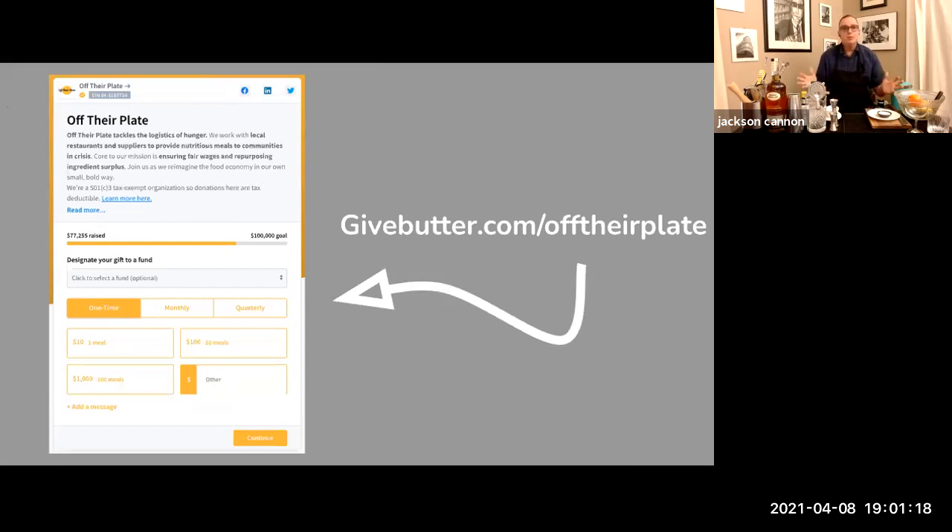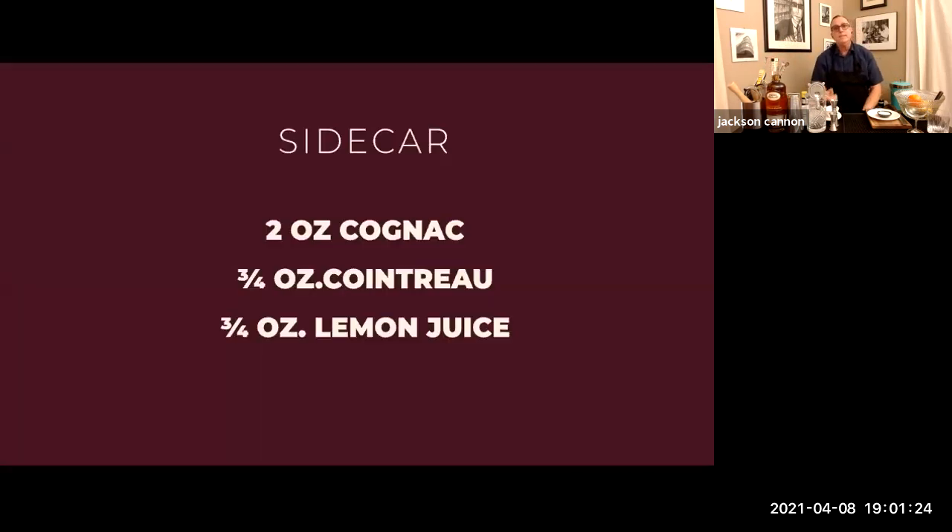First, let me go through everything you're going to need. You'll need a bottle of your favorite cognac. I have this wonderful 1840 style from Maison Ferrand — it's got just a little bit more alcohol. It's not from 1840; it is in the style of cognacs from that time that were being imported here, so it is just perfect for these old cocktails from the American lexicon.